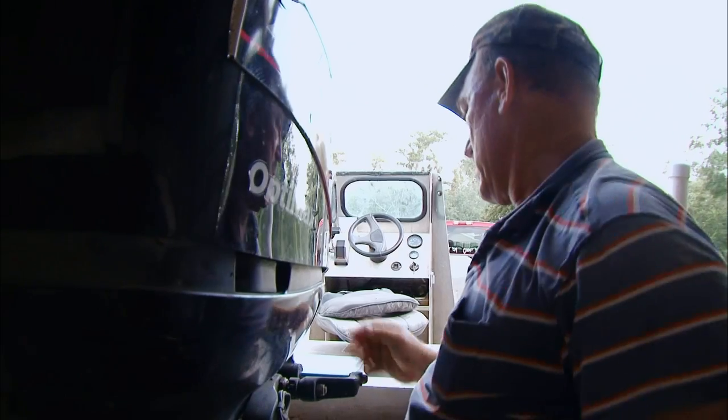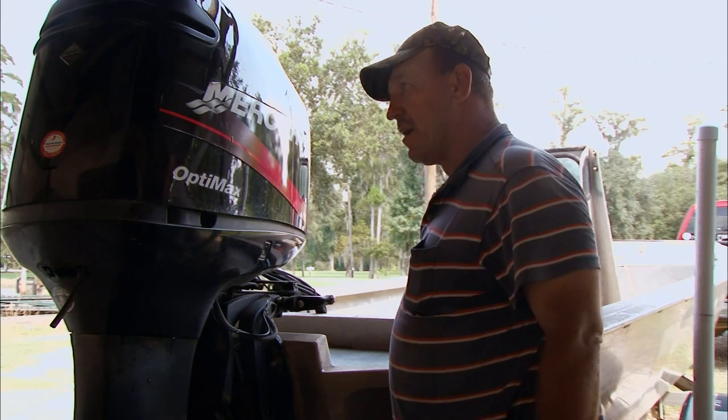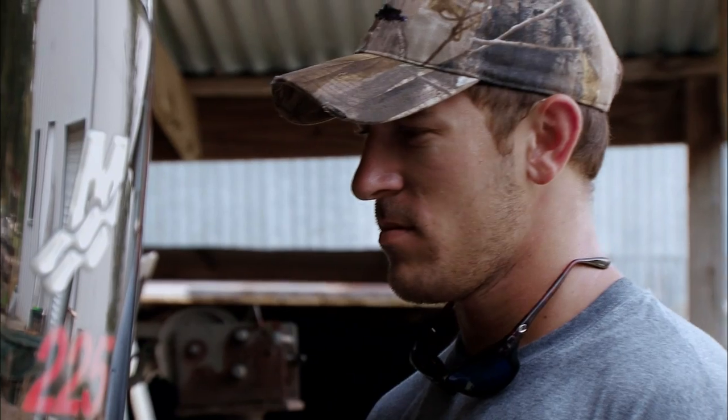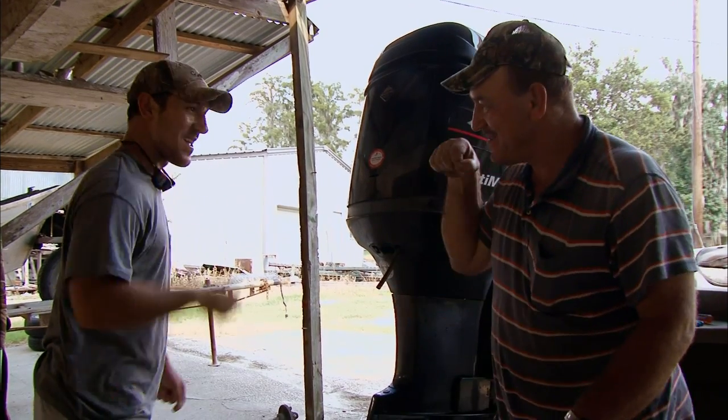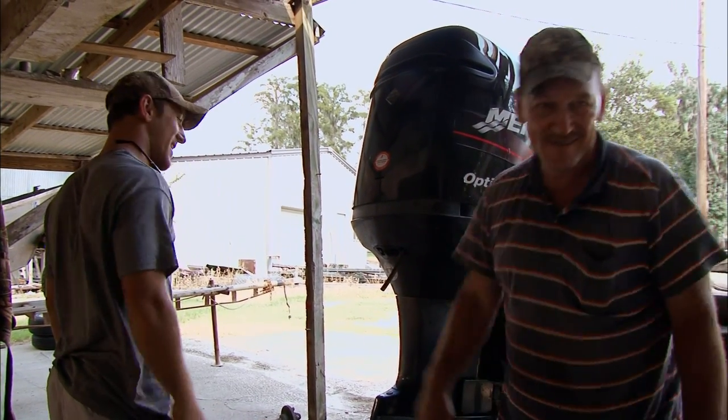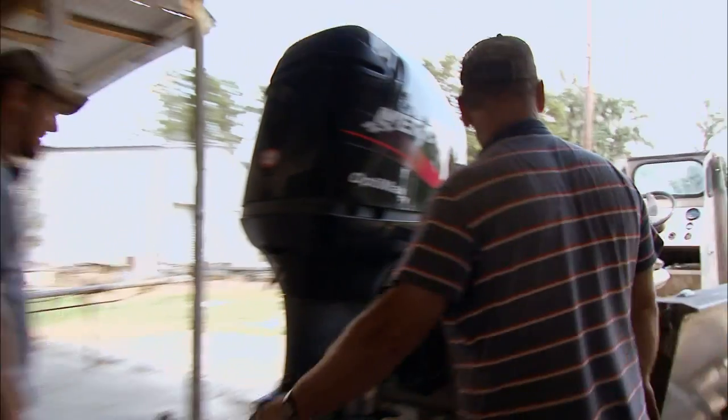I want this boat cleaned out — it looks like a rat nest in there. All right, buddy. Did you learn something today? Yes, sir. Good, because I am not always gonna be here to hold your hand. We're done. Good job, son.